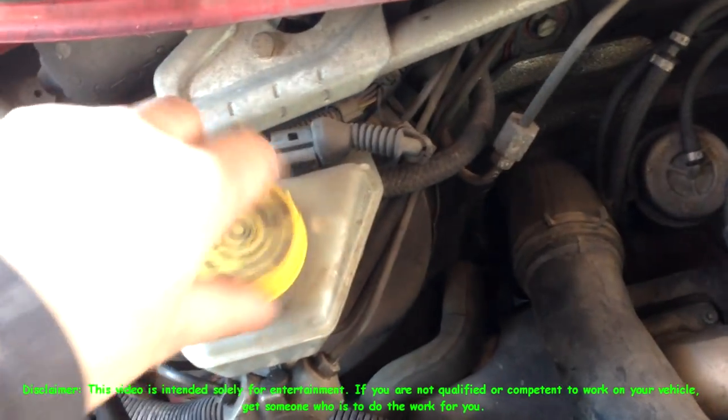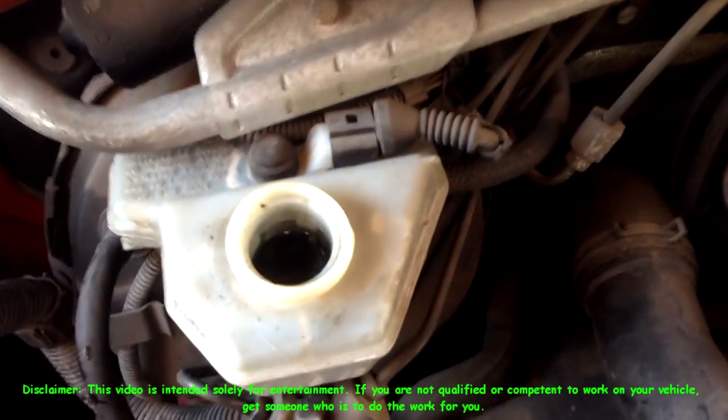Hello folks, today I'm fitting new front brake pads to this Volkswagen Transporter.